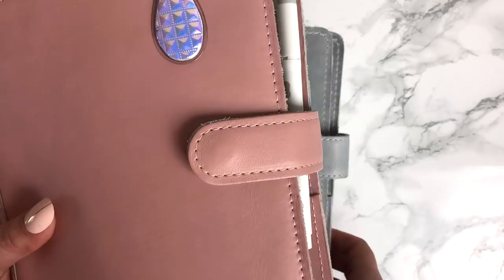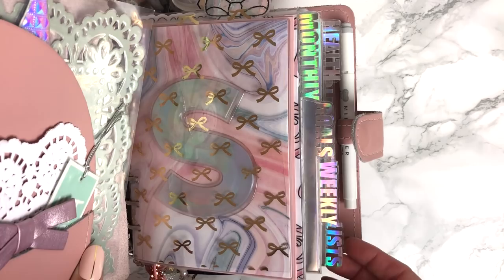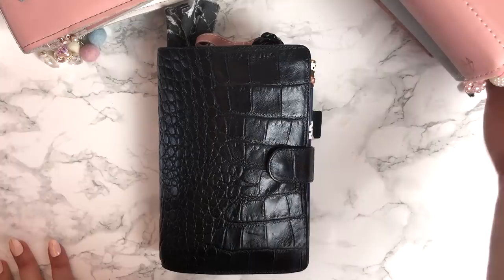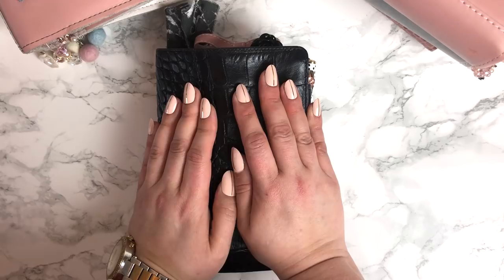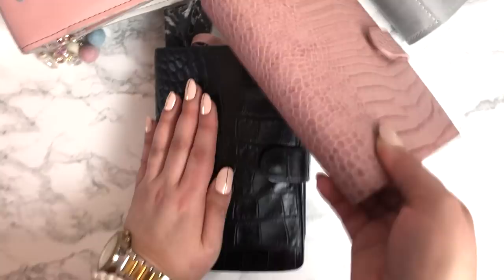I will maybe share a flip of the mochi in another video, because although she's not finished, I'll show you the basics of the inserts and how I work with her. But today I am here to show you a flip of my beloved Filofax Crocco, because she's my everyday carry and my wallet — but I will be switching out of her.